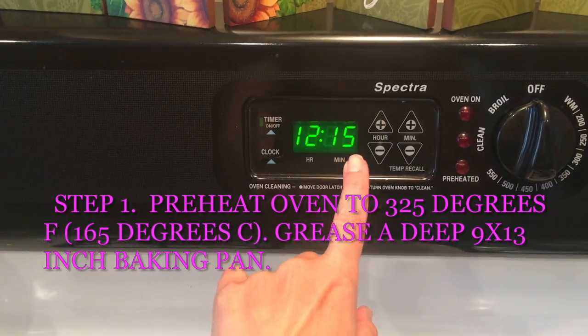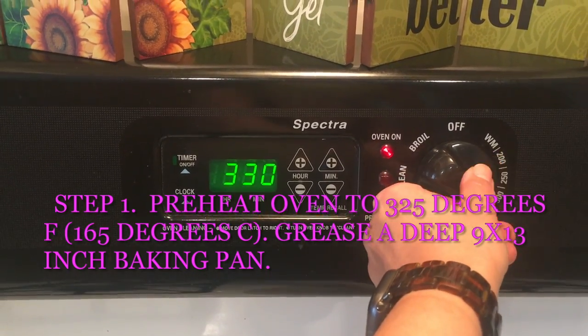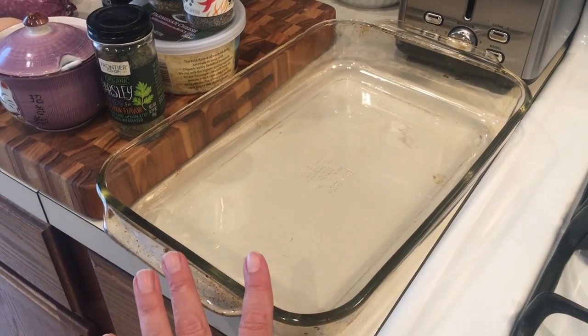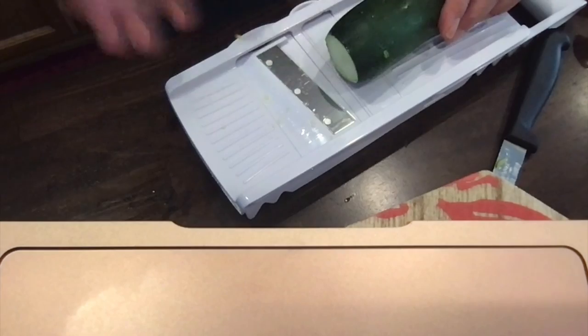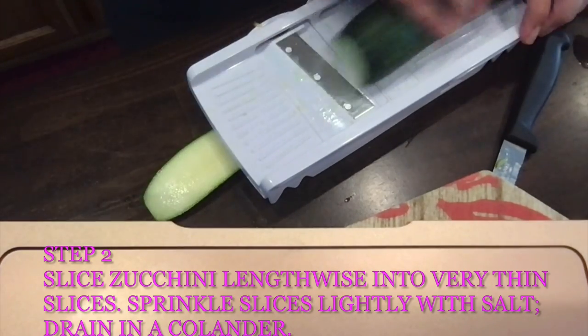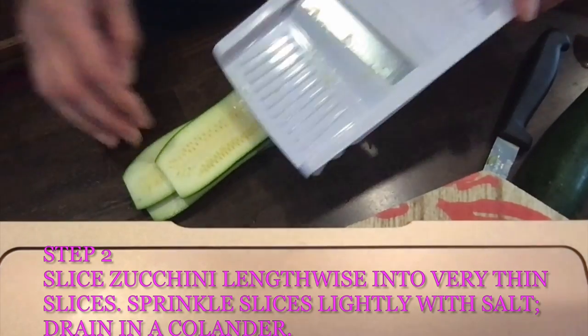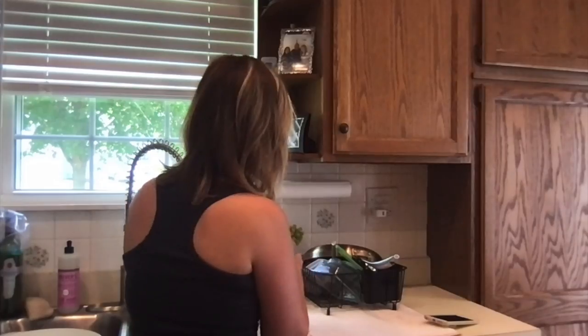The recipe says to preheat the oven to 325 degrees. It says grease a deep 9 by 13 casserole dish, which I already did with some organic avocado oil. I've done a couple of zucchinis so far — it's pretty easy, you just drag the zucchini across and it makes the noodles for you. Oh, that's not good — I just sliced my finger.